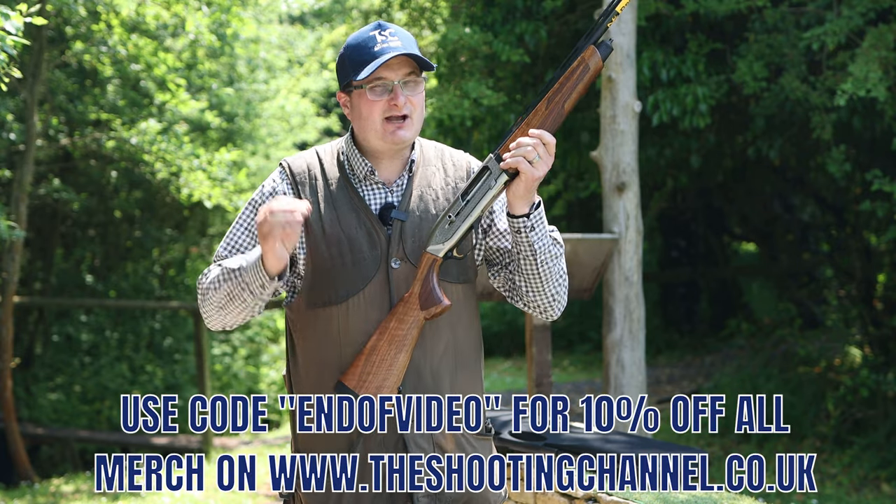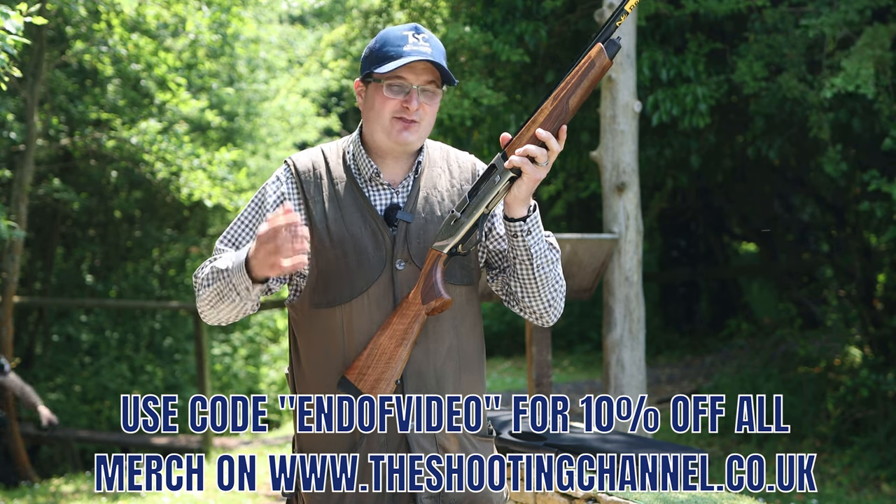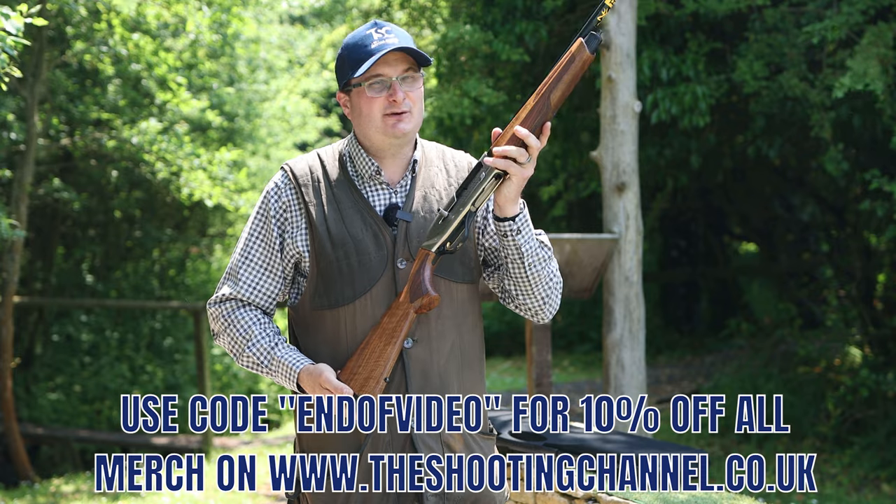Thank you for watching. Please go on the website and have a look at the new website — pick your merchandise. Thank you for watching, guys. Please comment below and we'll see you on the next one.